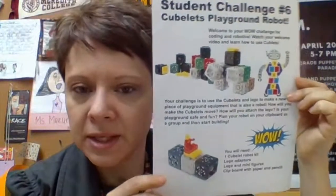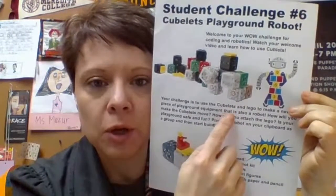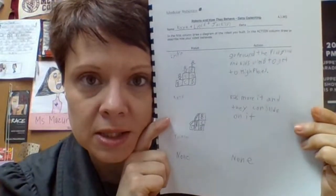Hey Roadrunners, today I have a challenge for you to use with your cubelets. You'll recall that we borrowed this challenge from another website, and in our code when we met, you played with your cubelets and then you also designed a playground robot. You thought I forgot all about your designs, but I didn't — I have some of them here and I put them in a book for you to see if you can make what other teammates and groups designed.